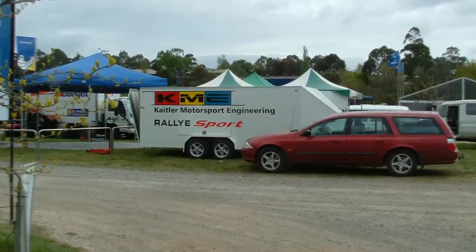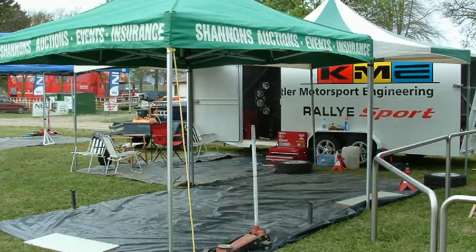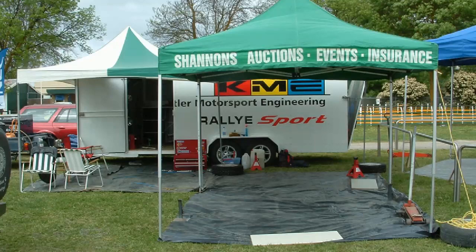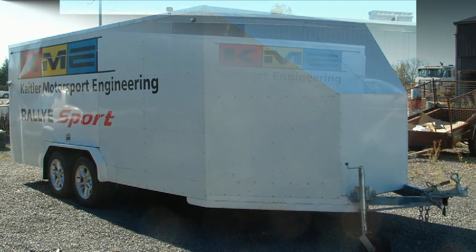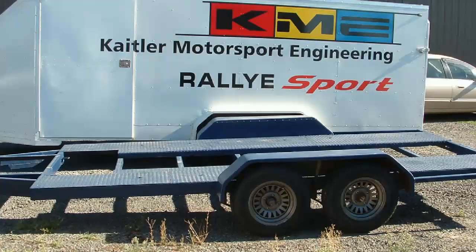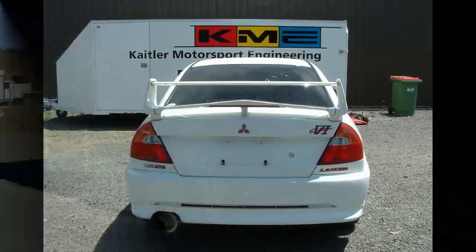This is actually at the Rally of Melbourne when we were running the Mirage — just some shots of our setup. And onto the finished trailer, basically how it was that did the rest of the events. The front and rear sections — the back gate and back door were the actual ramps, which was really good.